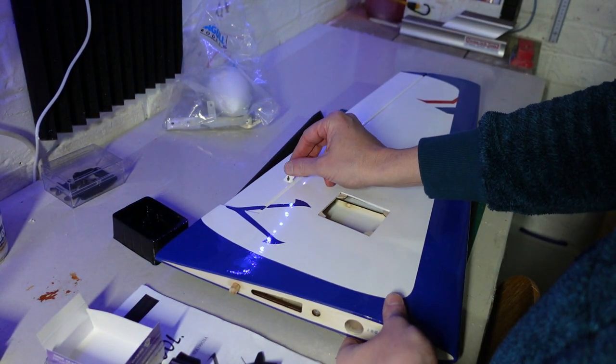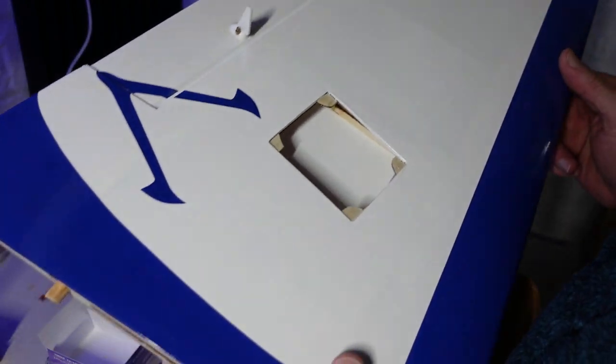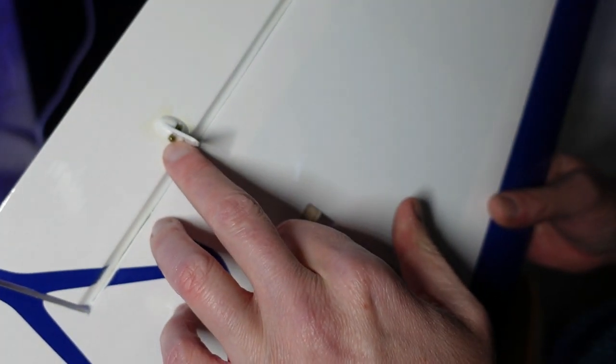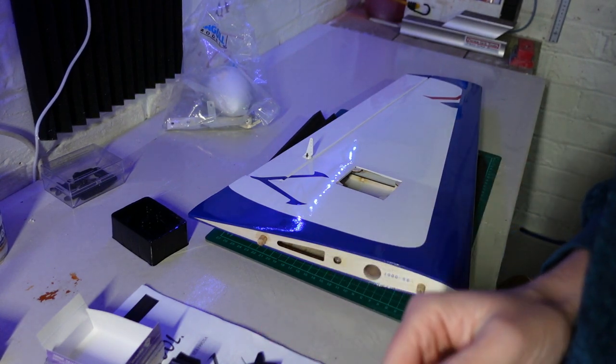The other thing I've got to do is tighten this control horn up because out of the box it's pretty loose — I'm guessing they've just quickly put it in place. I don't tend to use loctite because it can sometimes damage the plastic, so I just put some shoe goop on these once I'm happy it's in the right position. I won't do that just yet but I will get it tightened up. Let me crack on with this servo and I'll come back.